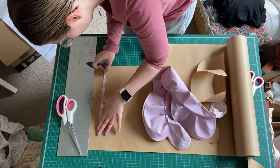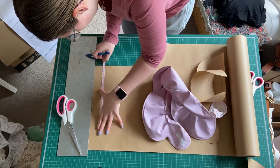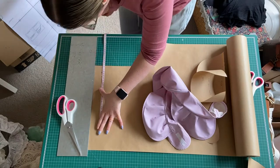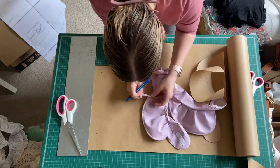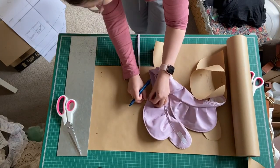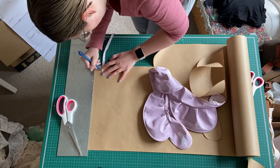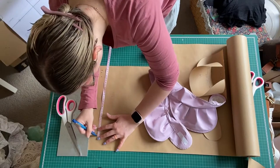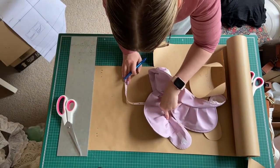I actually can't remember the exact seam allowance. I'm assuming I did a quarter inch, because that's usually what I do, but it might have been three-eighths. I really can't remember and I need to go back and have a look at that for my next ones. So I'm just trying to figure out the amount of extra I needed on there.